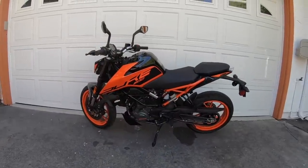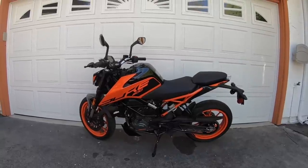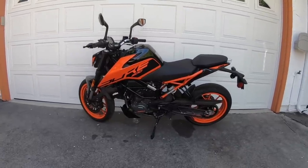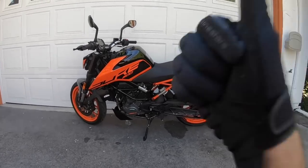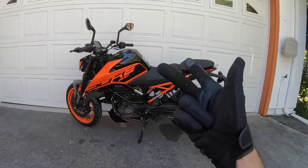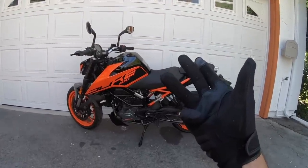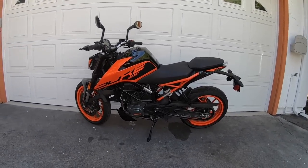Alright guys, here she is — KTM's 2020 200 Duke. This is the latest addition to KTM North America's Duke Naked Bike lineup, now positioned as the entry-level Duke machine. So we have the 200 Duke, the 390 Duke, the 790 Duke, the sensational 890 Duke R, and the top dog of them all, the 1290 Super Duke R. Five sport naked Duke motorcycles to choose from.